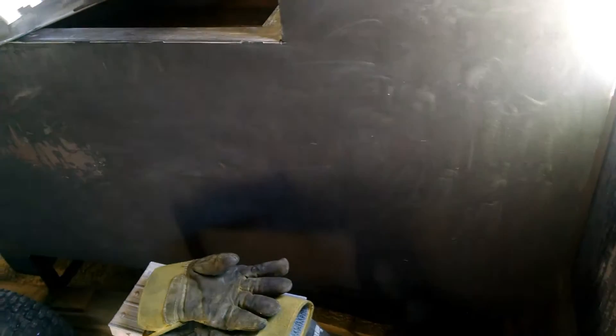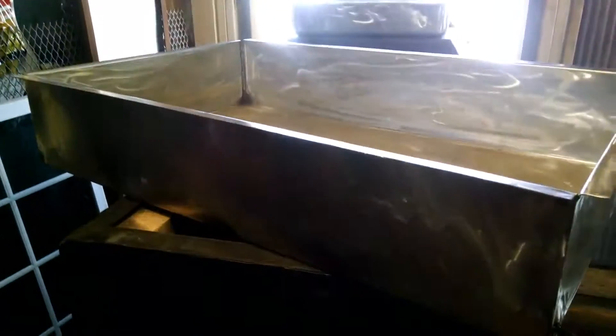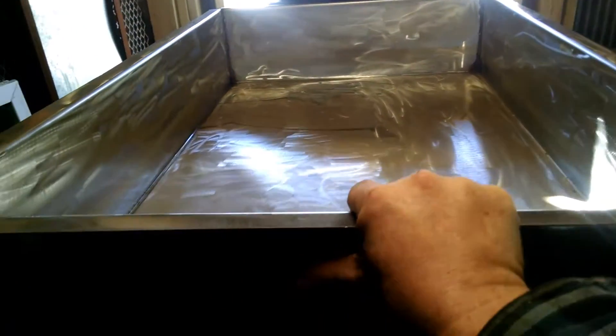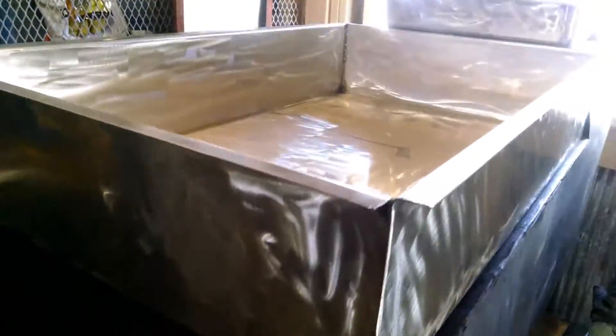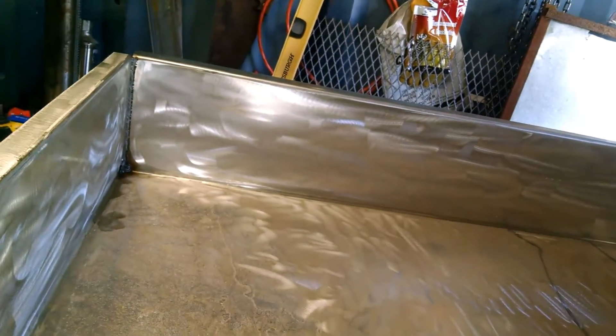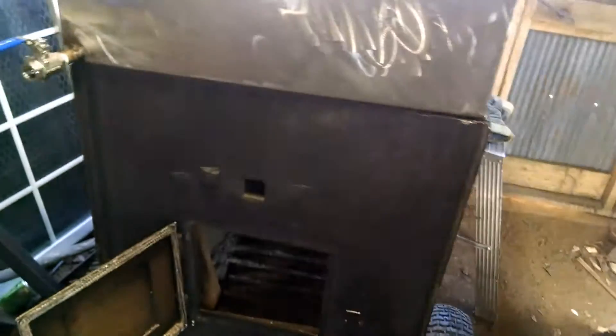This is a boiler evaporator I made to make some syrup this year. Hopefully in a day or two the trees will start running again — we've had a pretty hard freeze for the last week and a half. I've got probably about $300 into this, and all of it was taken up with the stainless steel and the fire brick.